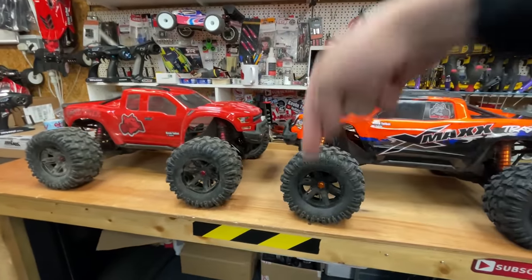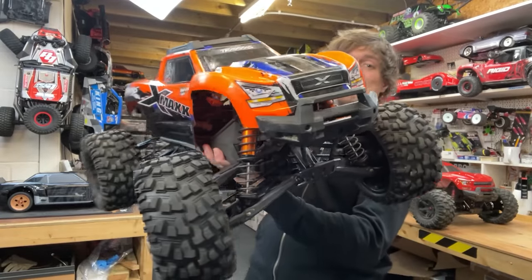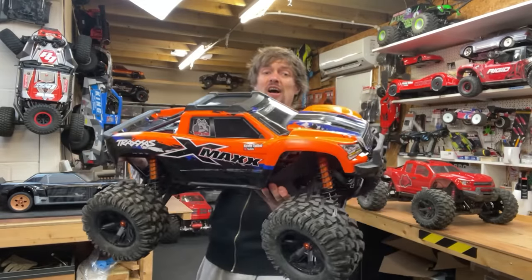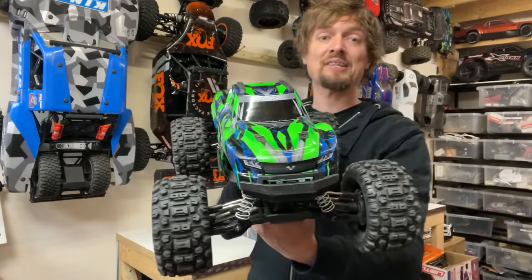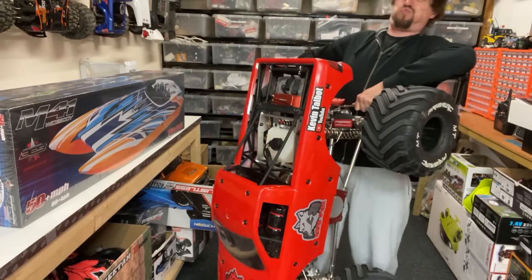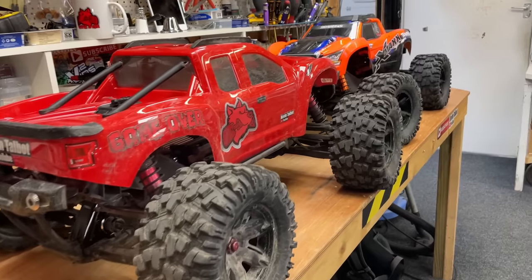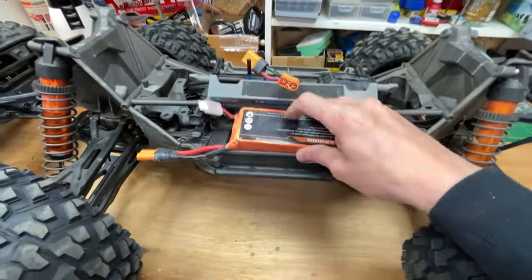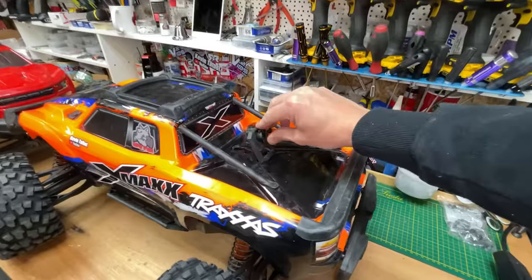The first thing that I like about the X-Max is its sheer size — it's just that perfect size all around. It's not too small to make it unstable, and it's also not too big so that you can't carry it. Next is its looks — I mean, just look at it.